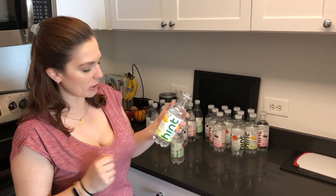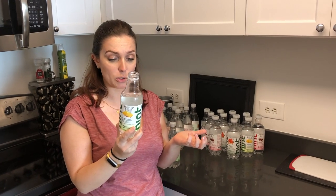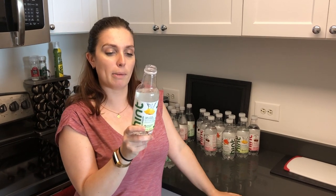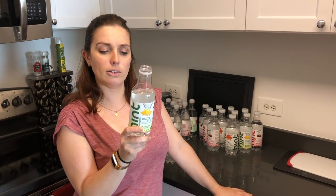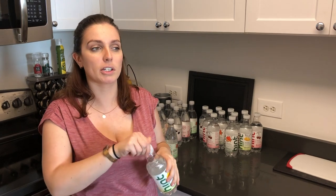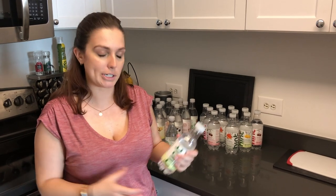It definitely does taste a little bit sweet, so I'm really confused as to how they do this. I mean, there's zero calories, there's no sweeteners. It's apparently Whole30 approved. It just says the ingredients are purified water, pineapple, and other natural flavors from non-GMO plants. Interesting — I'm curious as to how they create this. But that's definitely really nice, especially if you're really craving something with flavor but you don't wanna sacrifice all the calories you'd be putting into a sugary drink.